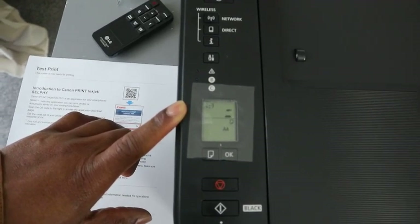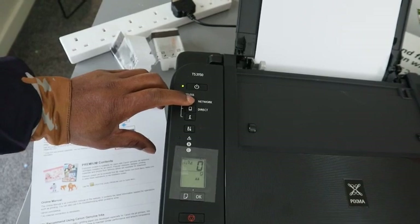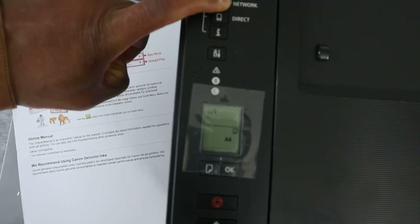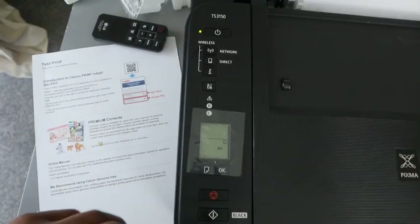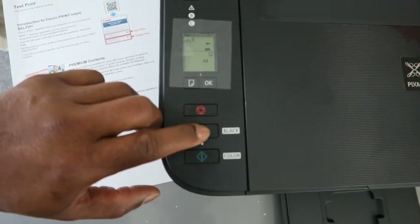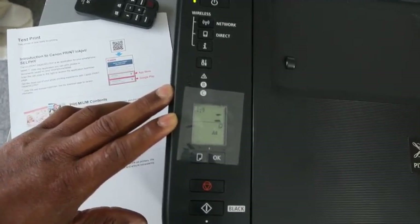Now I want to show you how to connect this printer to a computer. This is the Canon PIXMA TX3150. To disconnect or reset the printer, press the network button. You'll see the network is blinking on the LCD screen. Then the printer on button will flash — press the black button twice, then press the Wi-Fi button. Now this printer is disconnected from the network.